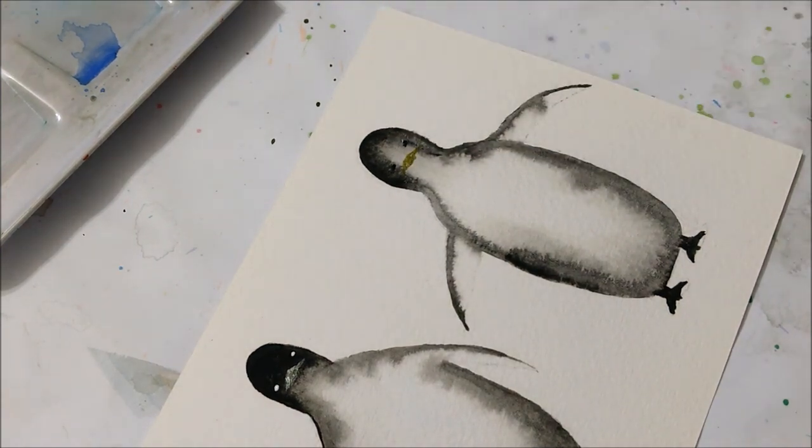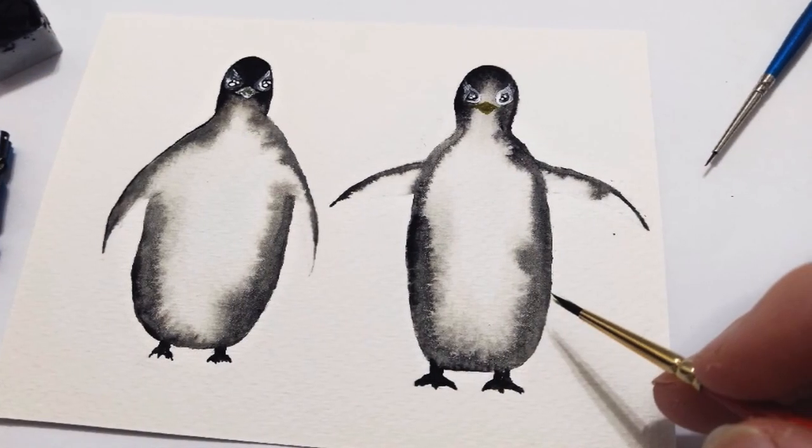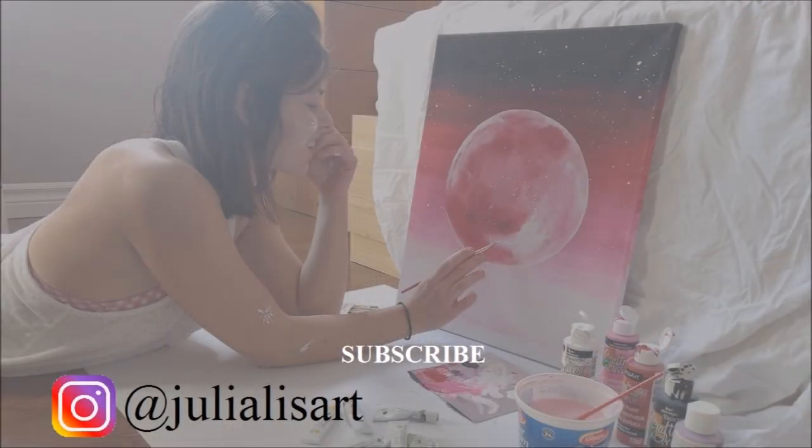And that's about it — that's our quick penguin tutorial. I hope you enjoyed it, and don't forget to subscribe to my channel, like this video, and I'll see you in next week's tutorial.